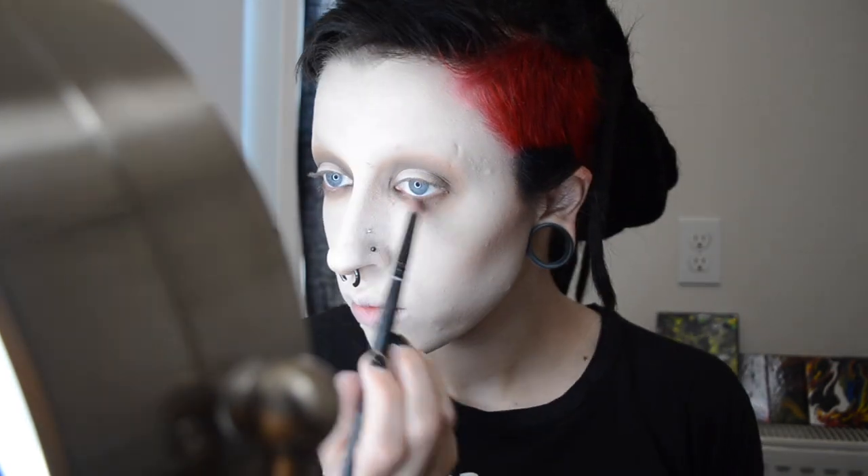I'm just putting a shadow that's really close to my foundation color on my mobile lid. She's really coming along. And now I'm doing the opposite of what every single beauty blogger will ever tell you to do and darkening my inner corner to make me look nice and ghastly.